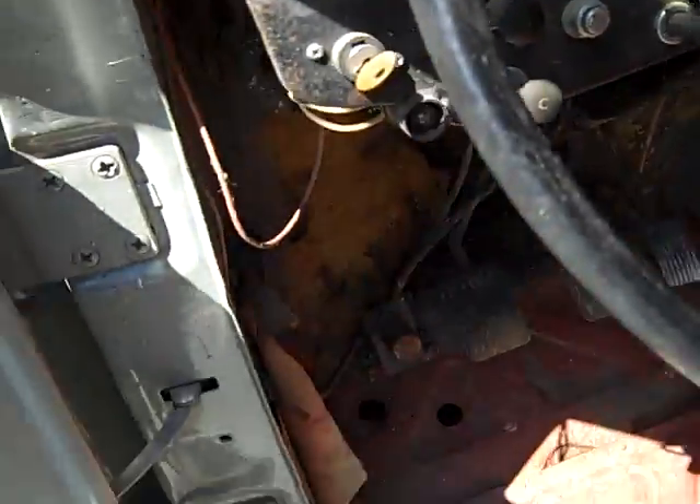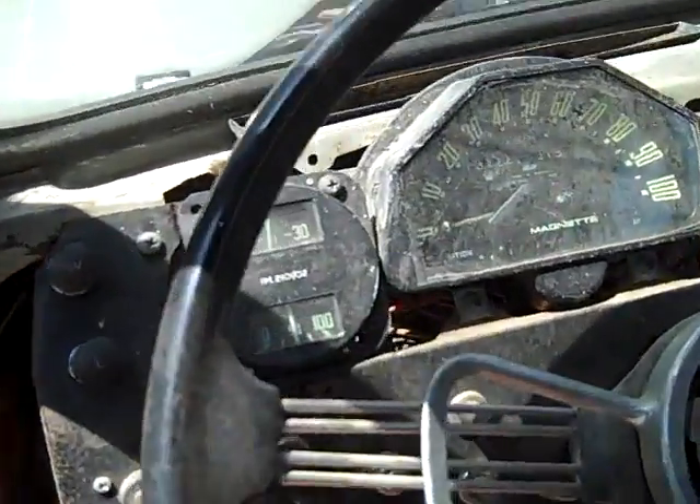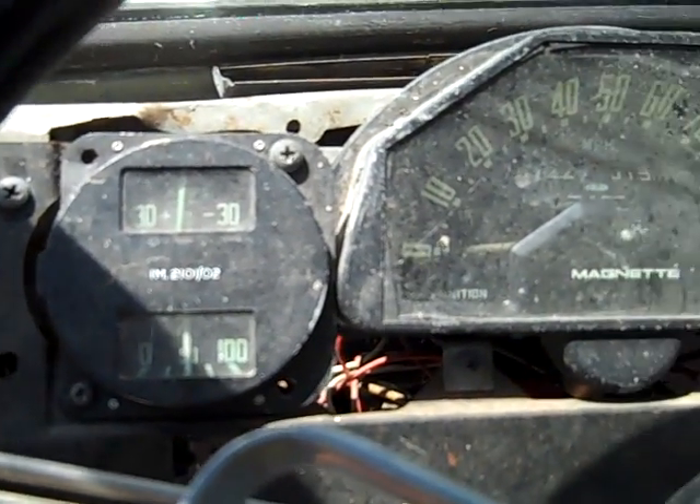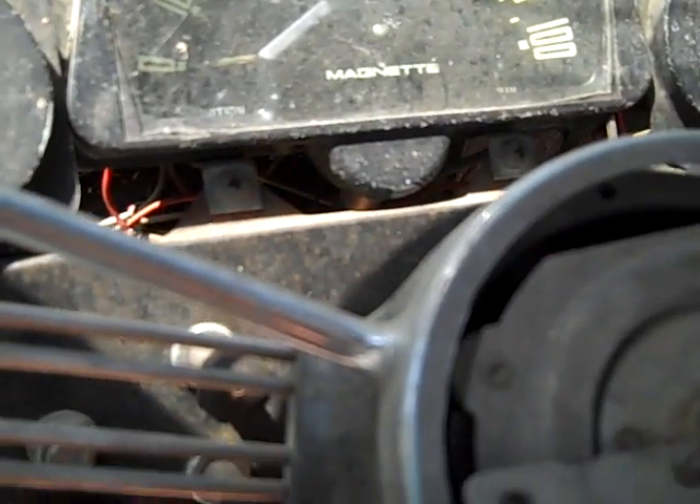Oil pressure is now about 50. Temperature is just above normal now. I'll have to check the radiator.